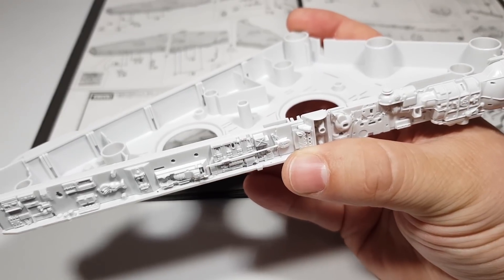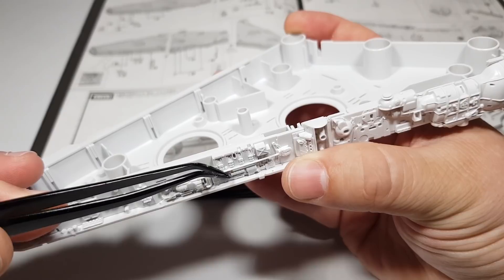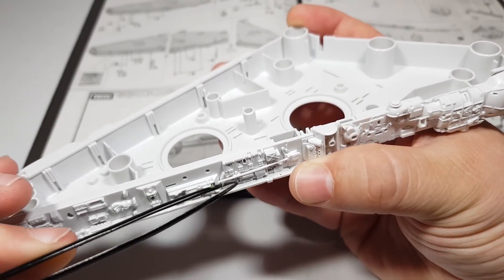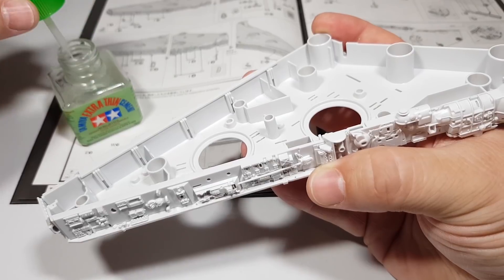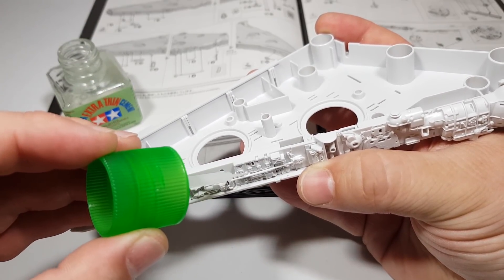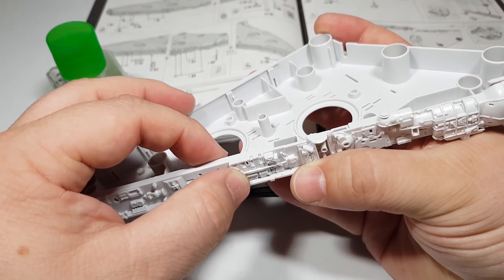Although most of this kit is push-together construction, there are definitely some parts here that will need a little bit of glue just to secure them in place. This tubing just wants to keep popping out, so just a small application of Tamiya Extra Thin will fix that up.